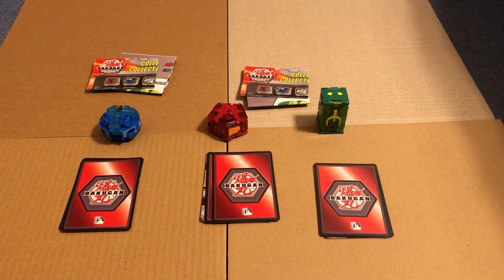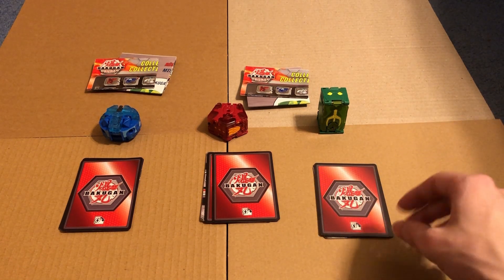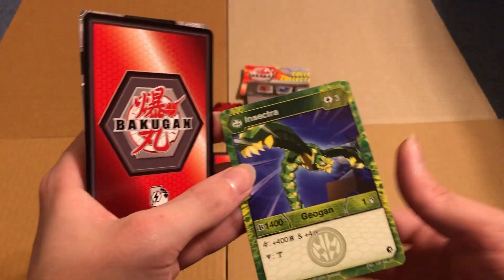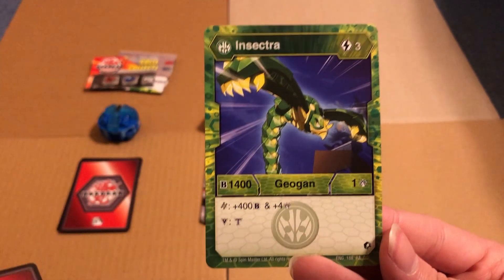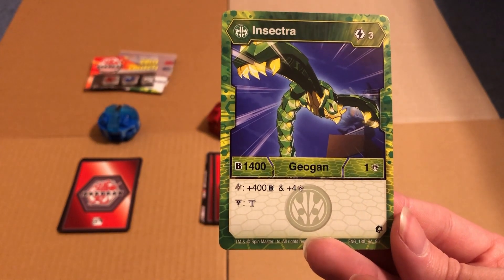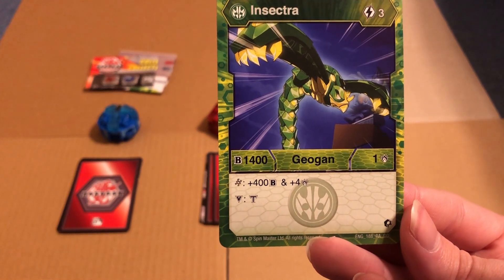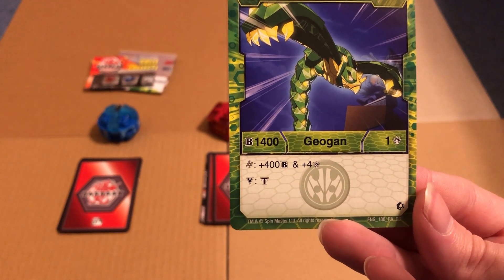Alright, with that out of the way, let's just go over the cards first - it will tell me the names. Insectra - or Intersectra, whatever. Costs three energy to play, 1400 B-power, one damage. That's pretty good. Land on a Helix core, you get plus 400 B and then plus four damage - that's really good. And then I'm assuming that's victory.